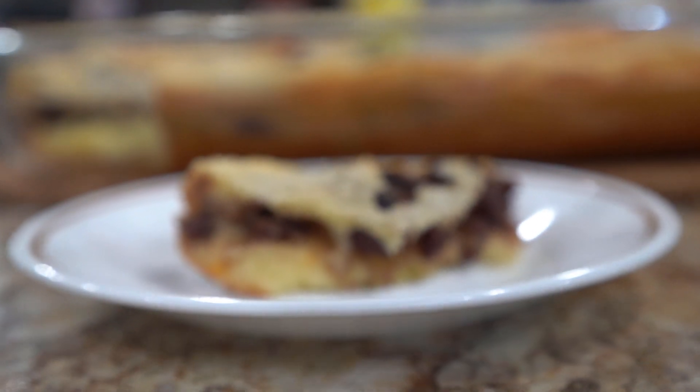Hey everyone! It's time to celebrate Chinese New Year again. One of the most iconic dishes that we eat during this time is Nian Gao, or roughly translated as sticky cake.